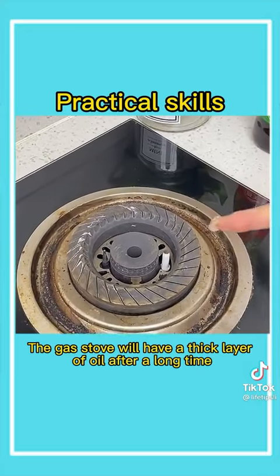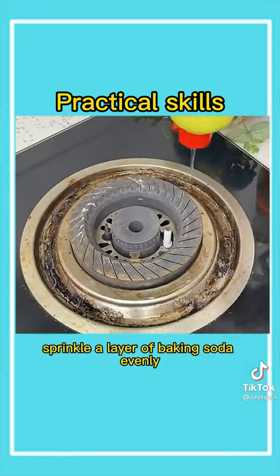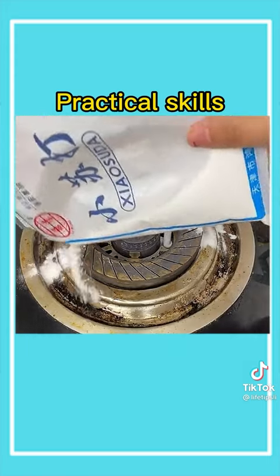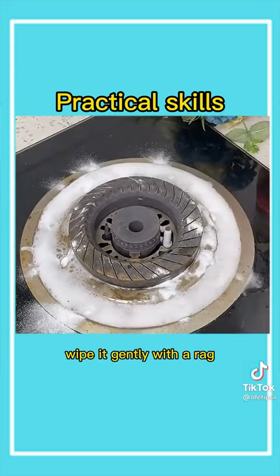Fourth, the gas stove will have a thick layer of oil after a long time. Add dish detergent, sprinkle a layer of baking soda evenly, then pour vinegar, let it dissolve fully, let it stand for 10 minutes, and wipe it gently with a rag — it will be clean immediately.